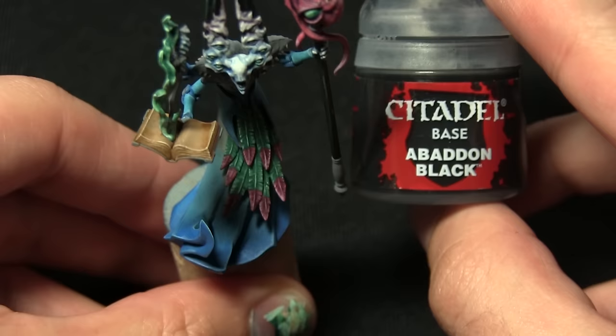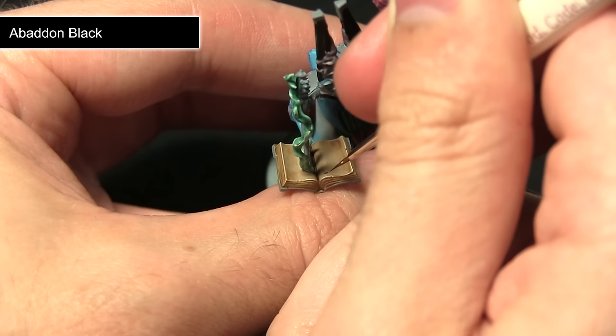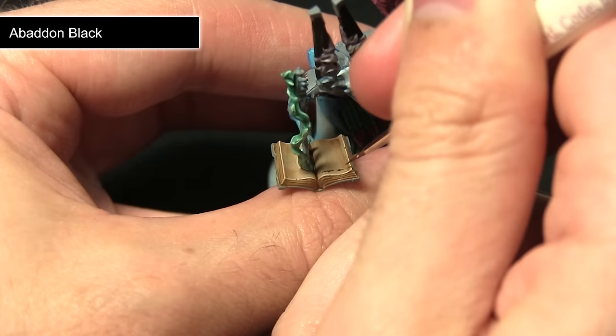This step is optional, but if you want to add some detailing inside the book you can do so by painting some little squiggly lines using Abaddon Black. Using the smallest brush you have access to and some watered-down Abaddon Black, you can create the illusion of text by applying very fine lines to the pages.